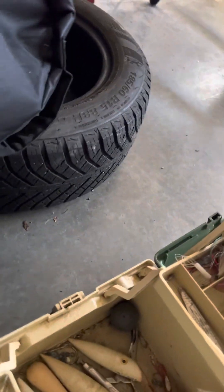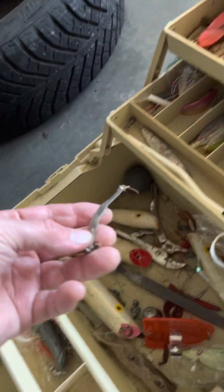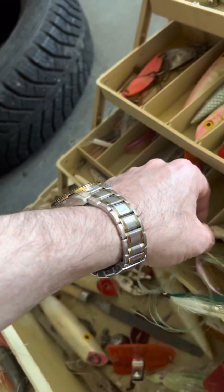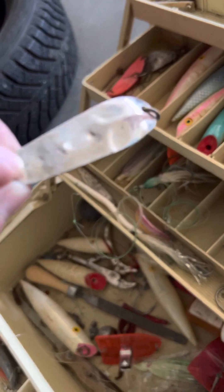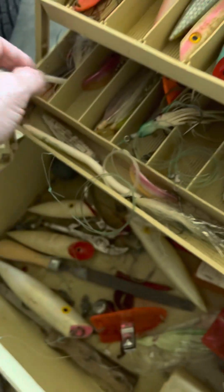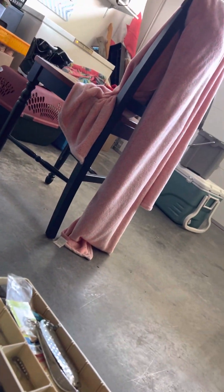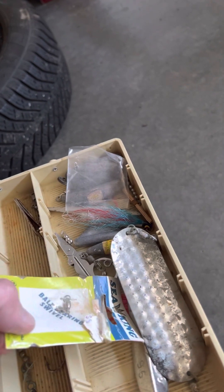Coho spoons. These are good too. Needlefish. Is that a Tom Mac? Looks like it. Yep, it is too. These are worth some money — I don't think they make these anymore, these Tom Macs. Another needlefish over there. These are for Coho. Little pair of scissors.